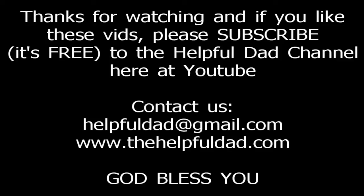Definitely a strong buy if you're in the market for a glider. If you like these videos, please subscribe to our channel or contact us at thehelpfuldad.com or helpfuldad@gmail.com. Thanks and God bless you.